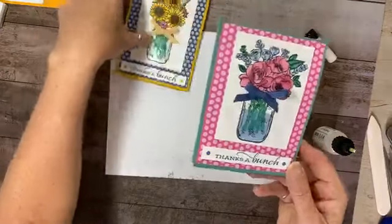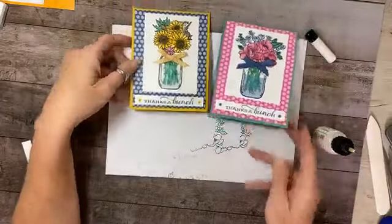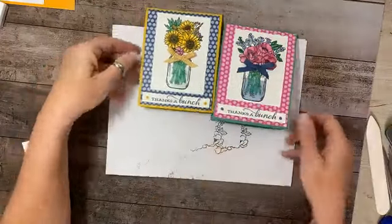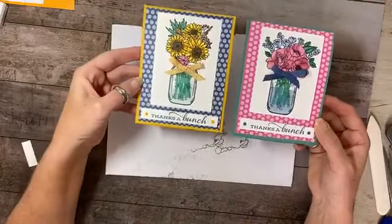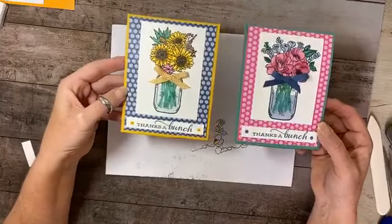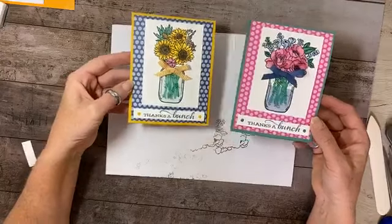Same stamp set, same paper packs — two completely different looks! Let me know what you think. For anybody who wants to leave their birthday, I'm doing a drawing and whoever I draw will receive one of these cards in the mail. Thank you for joining me this Saturday morning — don't forget to like, comment, and share. Start following me on YouTube too, as I'm going to start posting there. Have a very blessed, happy weekend and we'll see you next week!